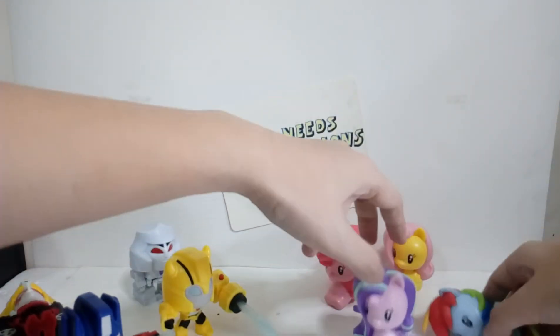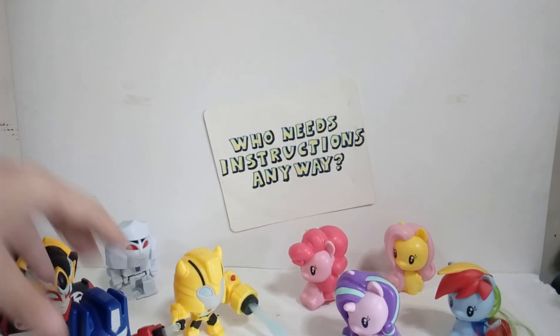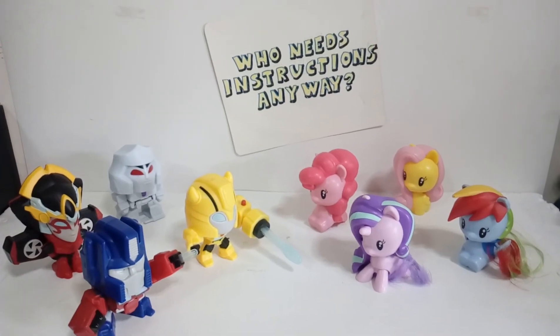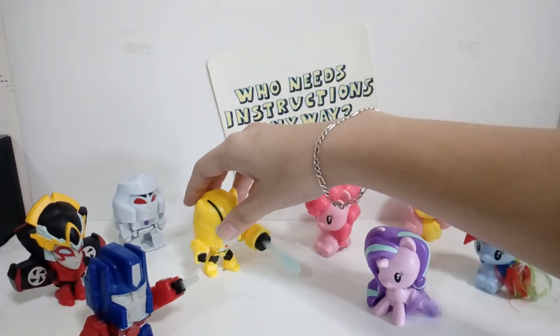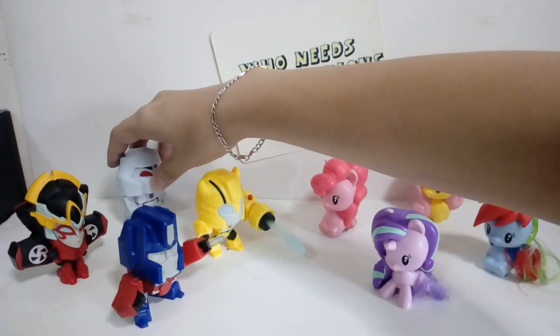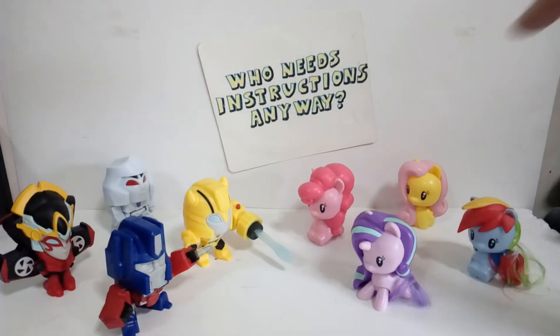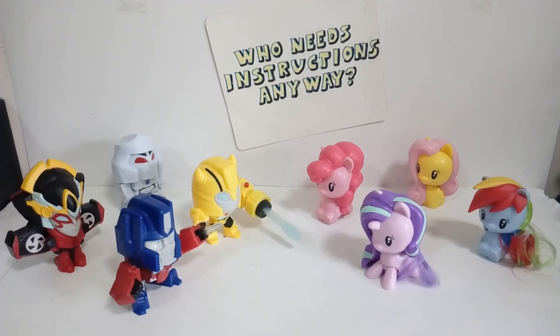I guess Starlight would be leading now, and Pinkie Pie, Dash - yes! Starlight! It's actually pretty cute. Why does Dash not want to stand? Take a picture of this later. I thought I would love Megatron, but I think she - Windblade - has like the nicest gimmick among the toys. Anyway, I guess that's it with the McPonies and McTransformers.